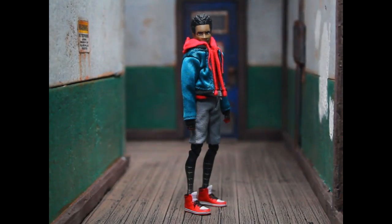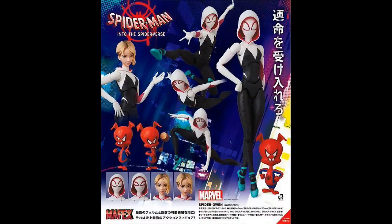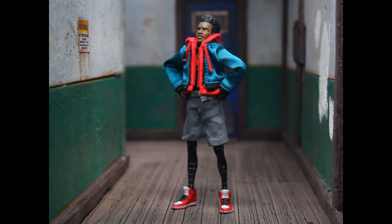This is Mafex's first venture into that particular movie — the first figure from that line, hopefully the first of many to come. We know for certain that we're going to be getting Peter B. Parker, which is up next, and we'll be getting Gwen packed in with the spider hand. Hopefully they'll complete the core team from the first movie.